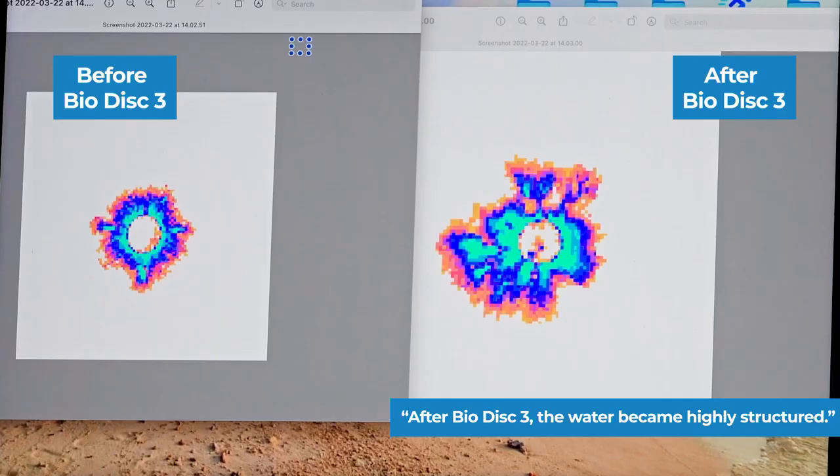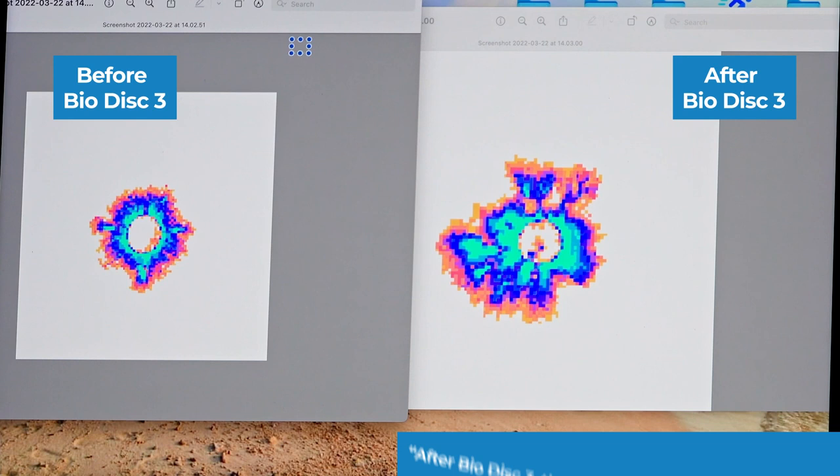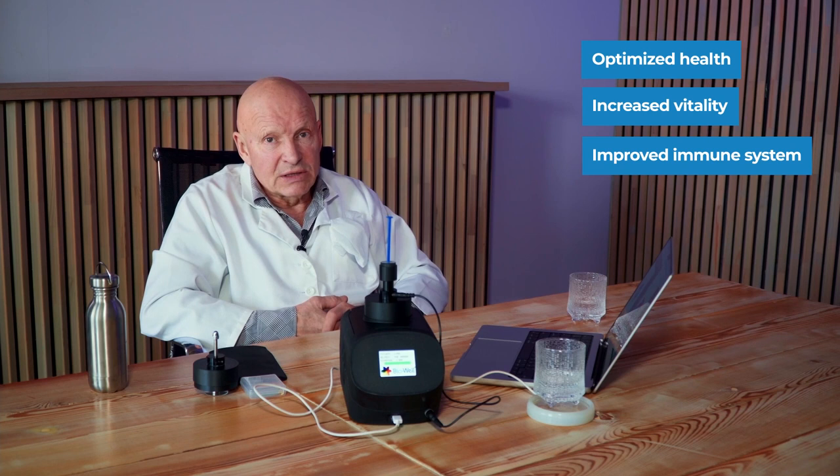This is indication that this disc really helps you to create very good water. And if you drink this water every day — I recommend you start your day with a glass of this water — then it will help you to be healthy and it will increase your vitality and your immune system.